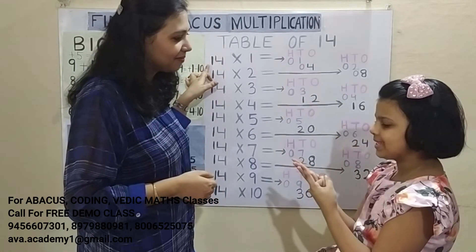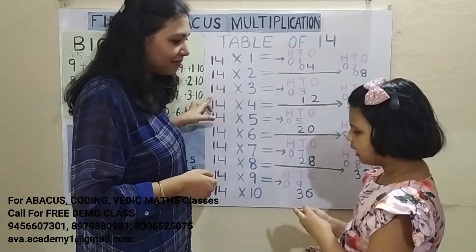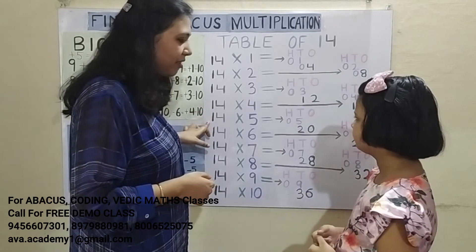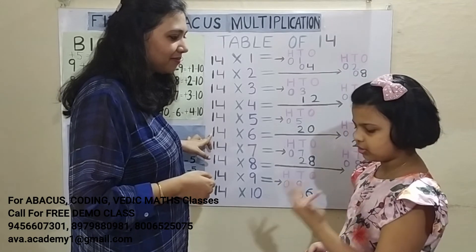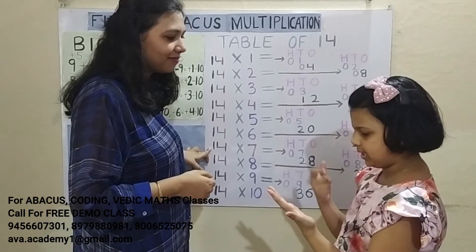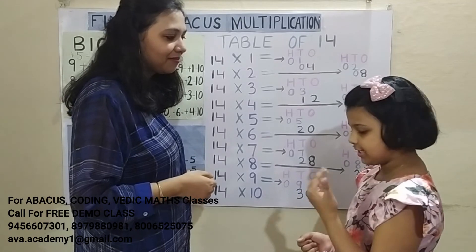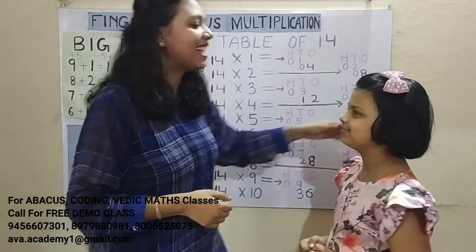Kritika demonstrates the full table of 14 rapidly: 1 1's are 1, 4 1's are 4 — answer 14. 1 2's are 2, 4 2's are 8 — answer 28. 1 3's are 3, 4 3's are 12 — answer 42. 1 4's are 4, 4 4's are 16 — answer 56. 1 5's are 5, 4 5's are 20 — answer 70. 1 6's are 6, 4 6's are 24 — answer 84. 1 7's are 7, 4 7's are 28 — answer 98. 1 8's are 8, 4 8's are 32 — answer 112. 1 9's are 9, 4 9's are 36 — answer 126. Very good Kritika, good job!